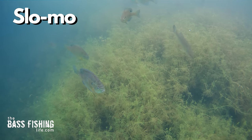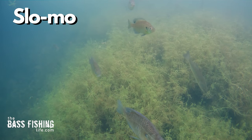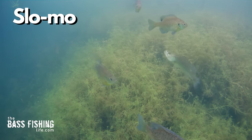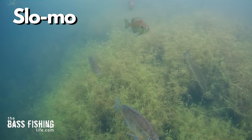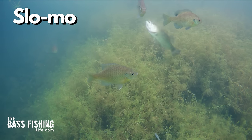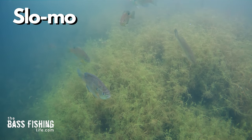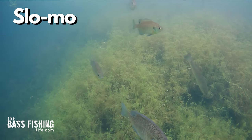The tube basically disappears in the vegetation, but when I rip it out, this bass just reacts to it — it immediately turns and attacks the tube and is caught. The same type of thing can happen with faster moving baits, but the key reason this reaction bite worked is that the instincts of the fish were already in play; they were triggered and activated.